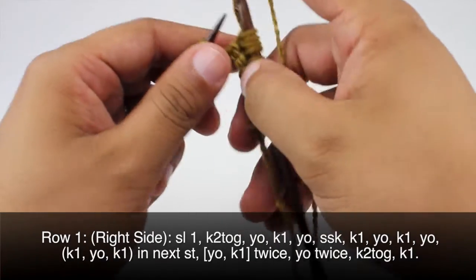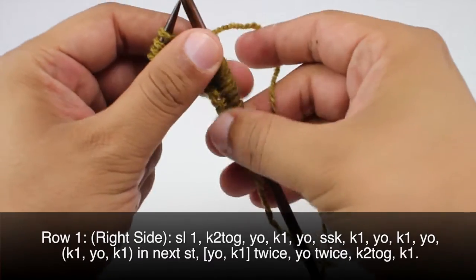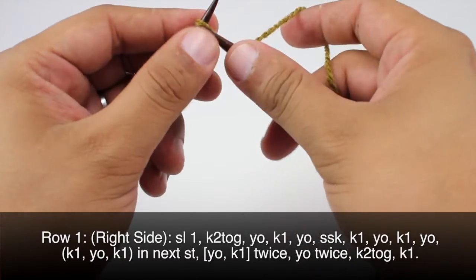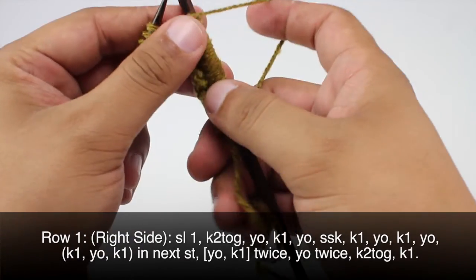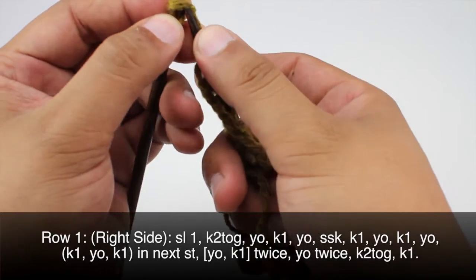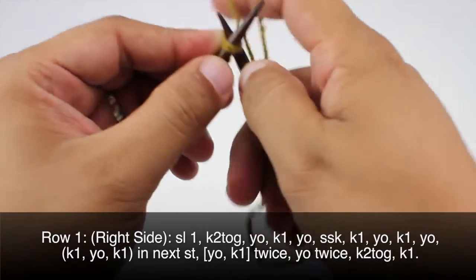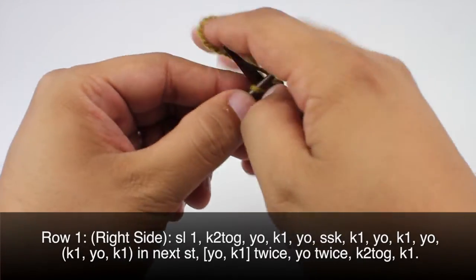Then we will yarn over and knit one, two times. Yarn over and knit one again. Then we will yarn over twice, knit two together, knit two together, and we will finish off with a knit one.